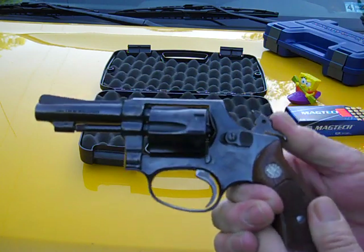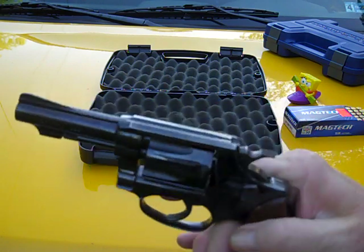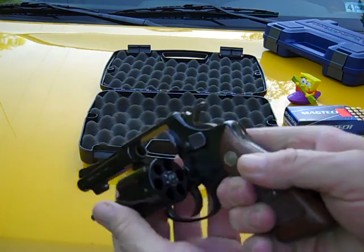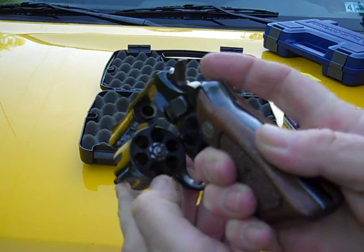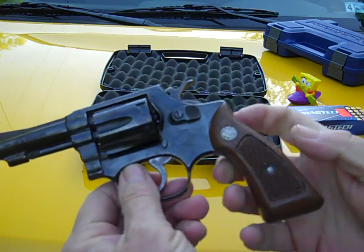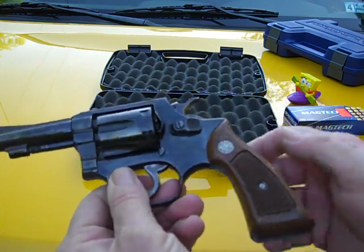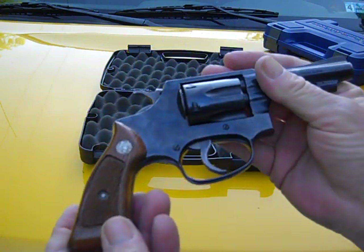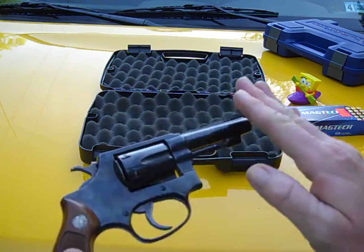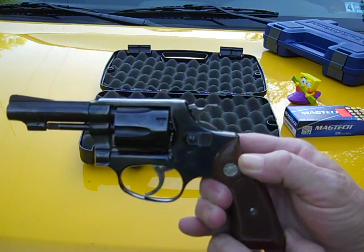The finish is a little bit worn up here on top, but you look on the inside of the cylinder — not a bit of wear. I like it. Got the original wood grips with the S&W logo inlay. They're not all scarred up or anything — pretty good shape, actually.